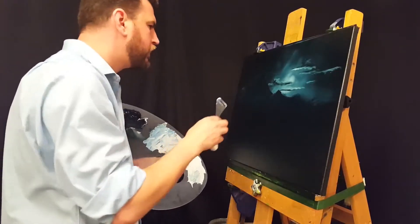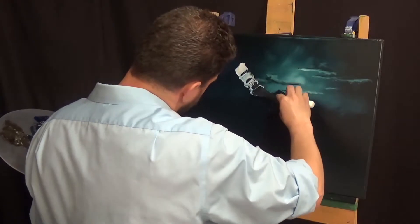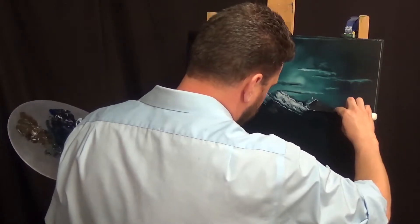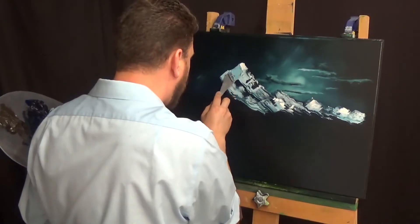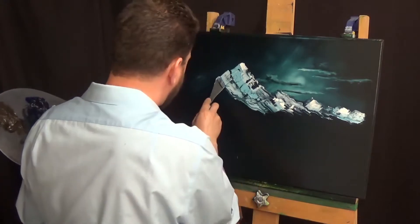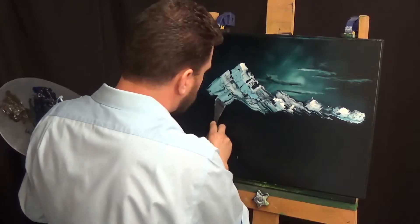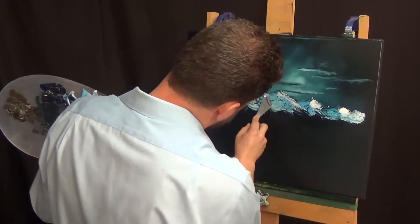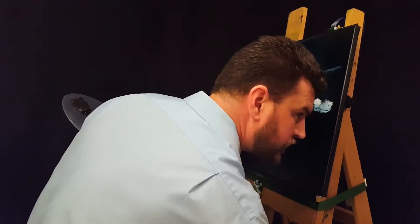Now going in with the white to add some snowy highlights. I am using the wiggly technique here, and I feel like that does work for the highlights, but for the dark areas it just doesn't do it as well for me. Now with a slightly darker tone, adding in some shadow areas. Because this painting is lit by moonlight, there's a lot less contrast than you'd see if it were a daylight painting. So the white and the dark areas on the mountain are just not quite as different from one another.